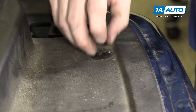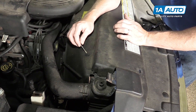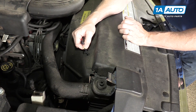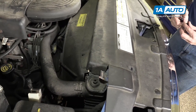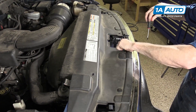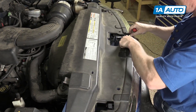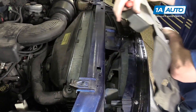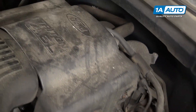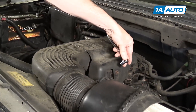Pull it out. These ones back here are a different style — you pry up, pull the center up and pull it out, though these should probably be the Phillips screw style as well. Once you have all the clips off, the panel lifts up and off. I'm going to remove this cover — two 10-millimeter bolts on this side and one over on the passenger side. Remove those with a 10-millimeter socket and ratchet.